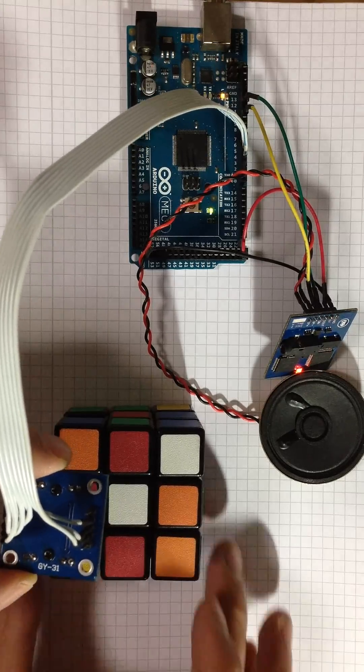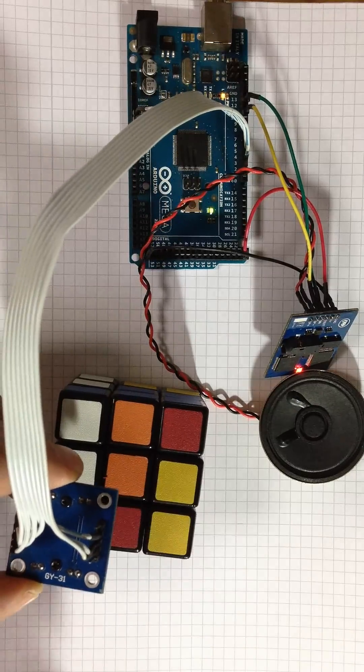Put the color sensor to the green object. Submit OK if it's done.